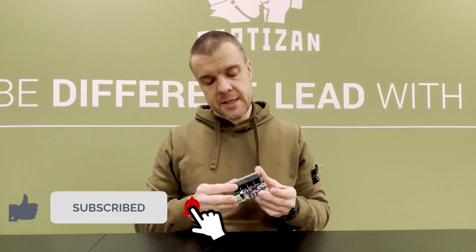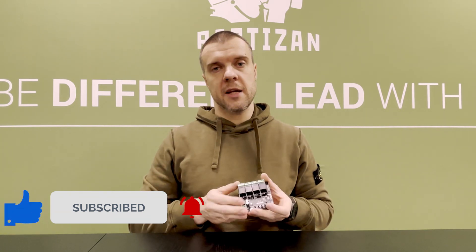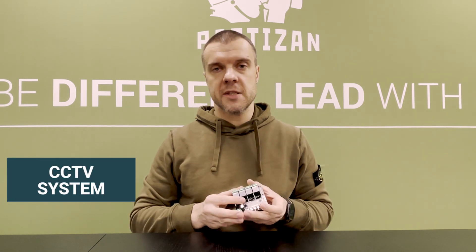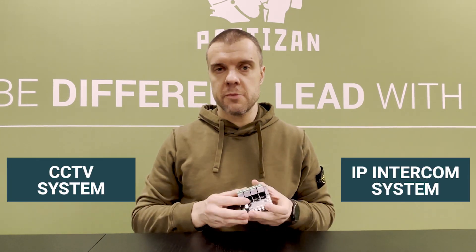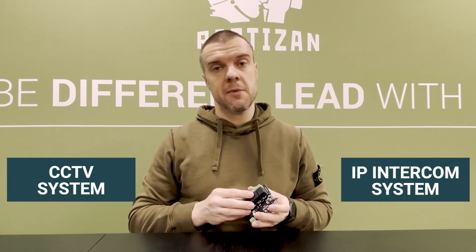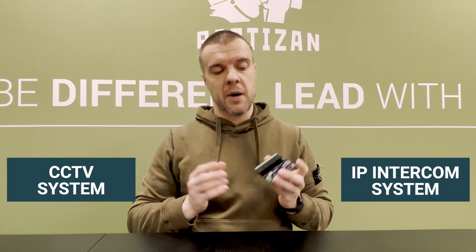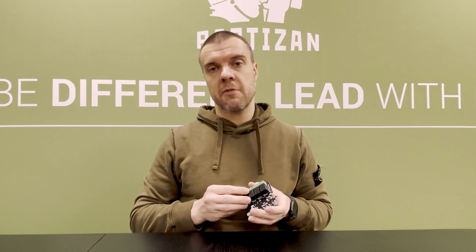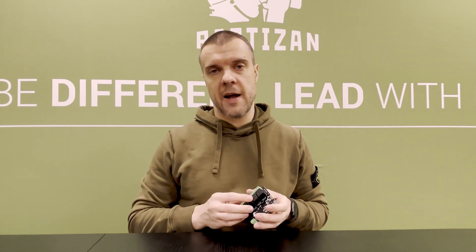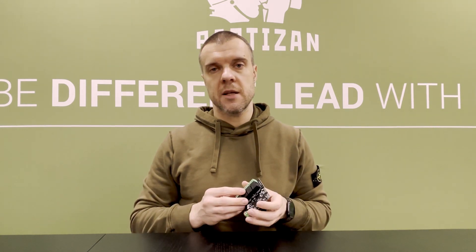A great benefit for all Partizan users is that this Smart Relay is compatible with the single mobile app from Partizan. So if you have a CCTV system from Partizan or an IP intercom system from the Meyer brand, it will be extremely useful to have the Smart Relay, because with it you can control other devices — managing everything from one single app. The Partizan mobile application is an award-winning app, and everything will be very easy and user-friendly.